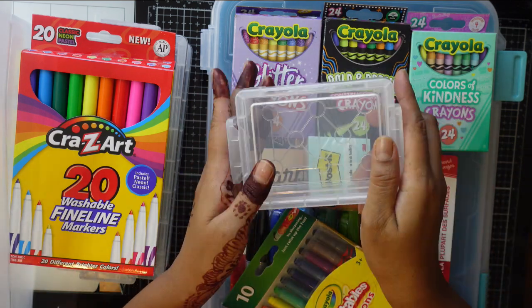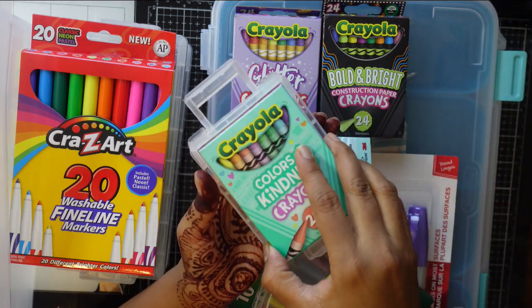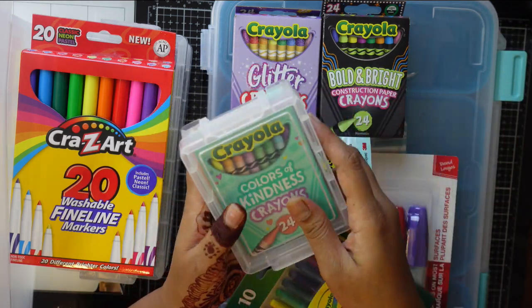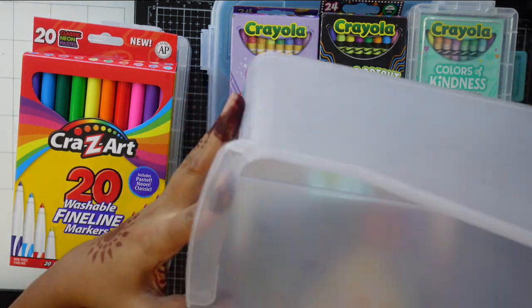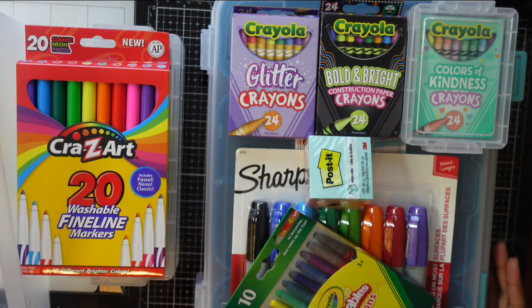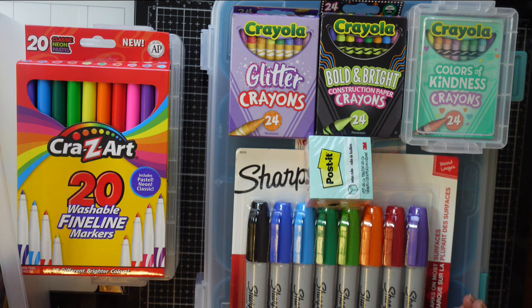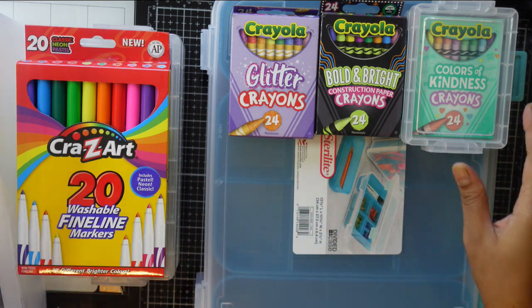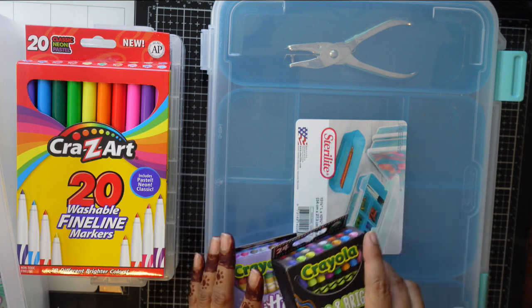I also got these boxes where you can put all your crayons together - they fit nicely. And I bought these organizers to hold more paper and supplies. That's everything I got, and we'll make some kind of project with all these supplies.